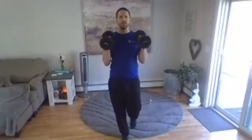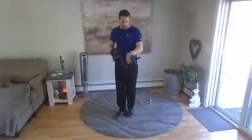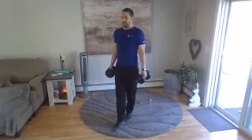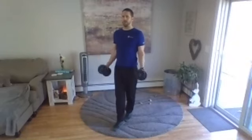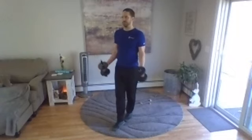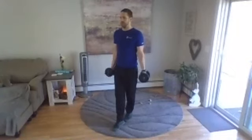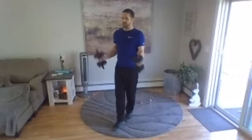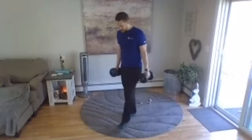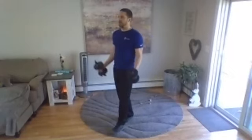Hammer curl means not twisting the wrist on the way up. Put one foot up in front of the other. We'll go in five seconds — one foot in front, here we go, eyes are up, curl up. Two more and then we're going to change legs. Last one right here. Okay, change up the legs — go ahead, you can start right away.